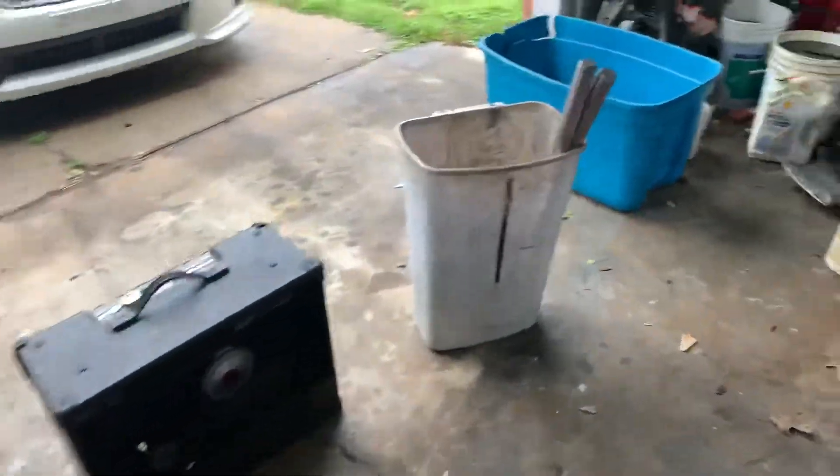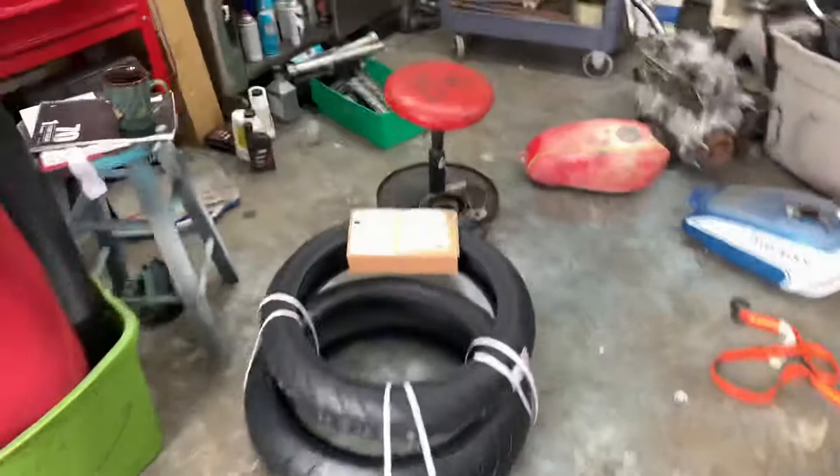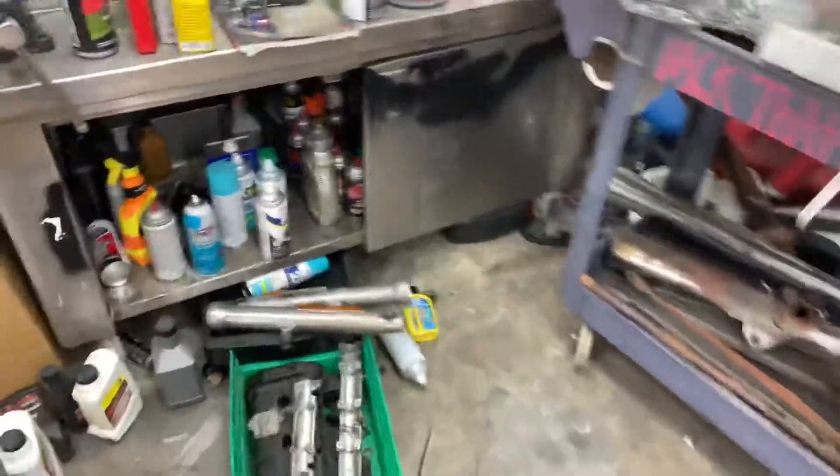All these little pieces — and you're probably wondering where the forks are. Well, I took the forks apart too. We're gonna powder those black as well.